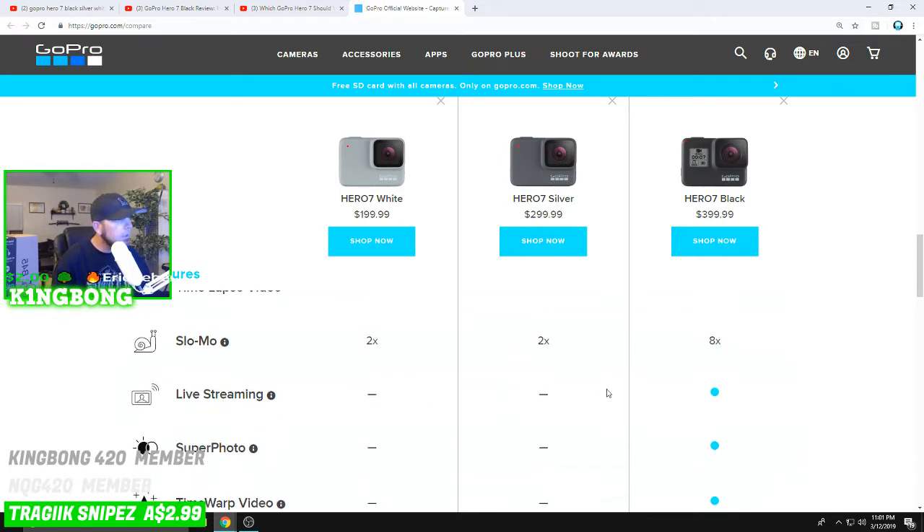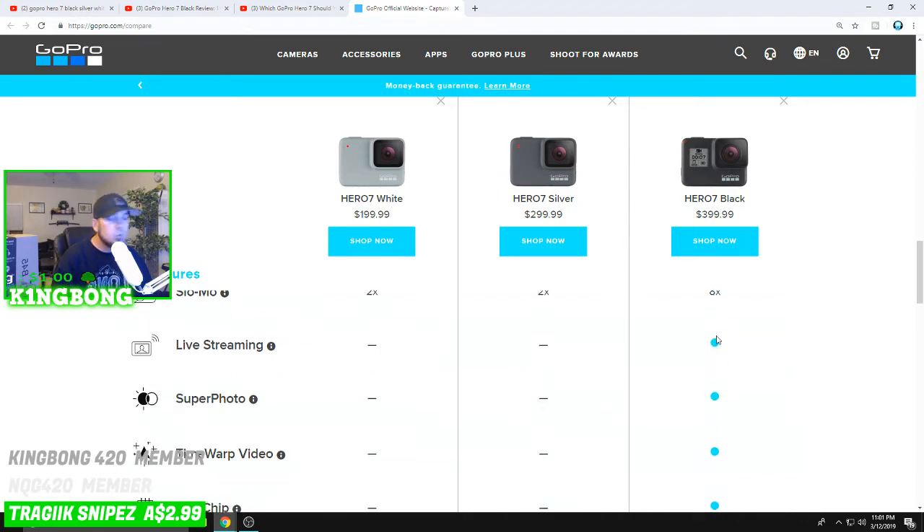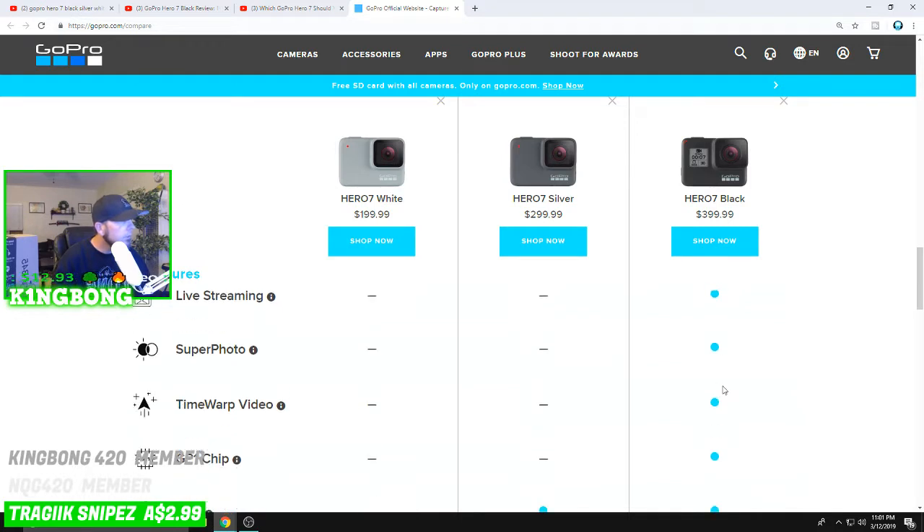Live streaming: the White and Silver do not provide live streaming. To be honest, live streaming is kind of the reason I bought the Black — I'm really interested to test that feature out.